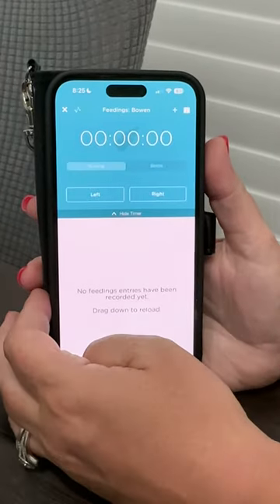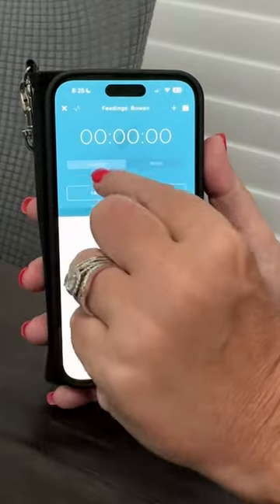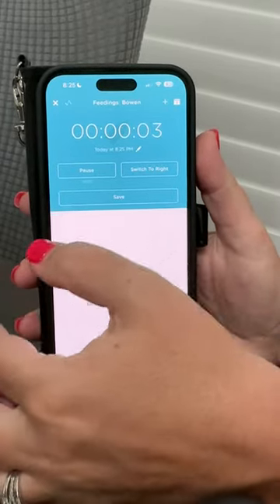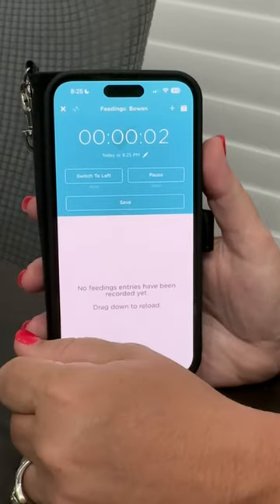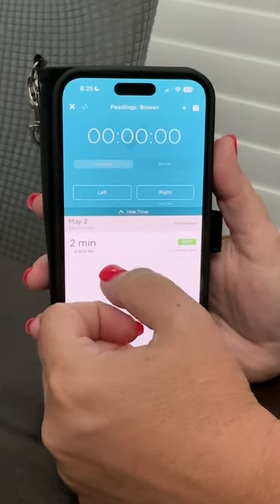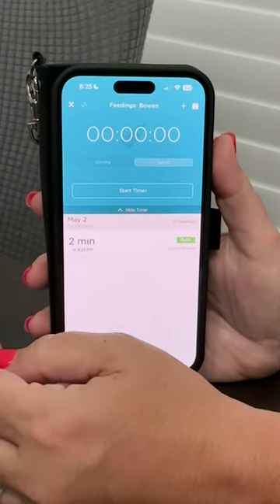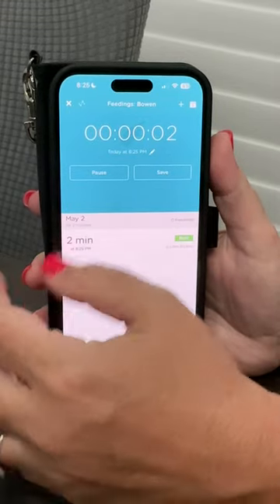If we go to a feeding and hit the plus sign, since the baby is breastfed it already has 'Nursing' selected. You start the timer when they're on the left side, and when you want to switch to the right just hit 'Switch to Right' — it'll pause and automatically continue. When they're done feeding, you just hit 'Save' and it logs both sides.